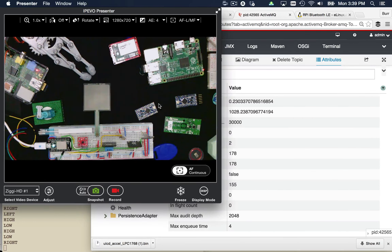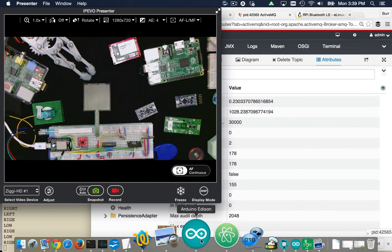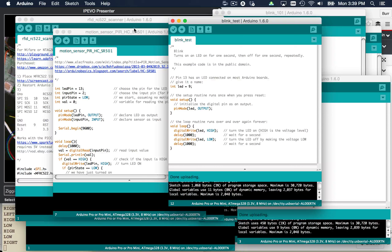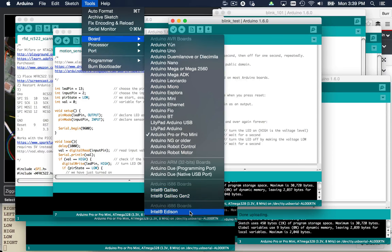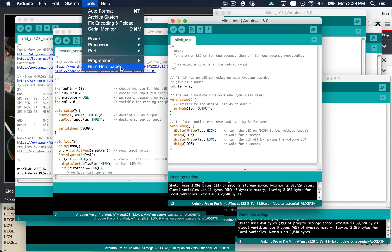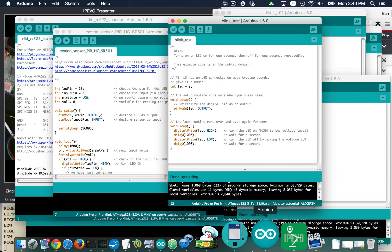I want to show you a couple more things about the Spark Core because it does have Wi-Fi built in. You can see all the data and messages flowing through there. One thing I didn't mention about the Edison: it can also be programmed from the Arduino IDE — you can see the board options for Edison and Galileo. Right now I have it set up for the Pro Mini. I can switch and target Edison. So the Edison is interesting because you can target it like it's an Arduino using its onboard microcontroller, or you can target it like a Linux machine and SSH into it.